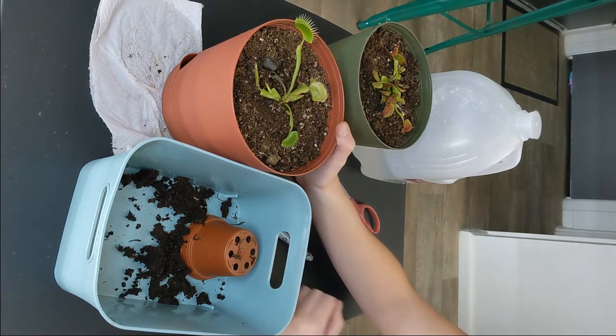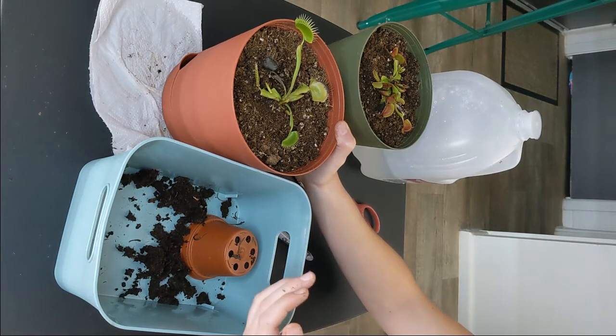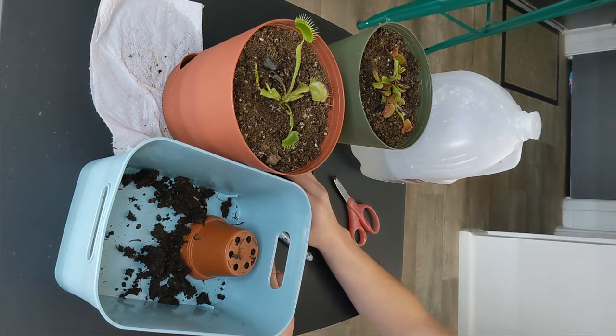I hope this tutorial was helpful and gave you some insight into how to rescue Venus flytraps from big box stores. If you like learning about Venus flytraps and carnivorous plants, please subscribe to the channel and join the community — that is what this channel is all about. Thank you so much for watching!